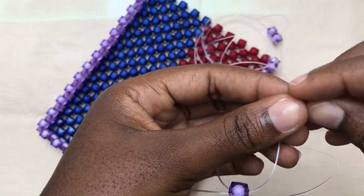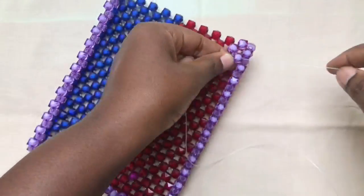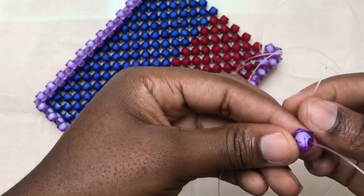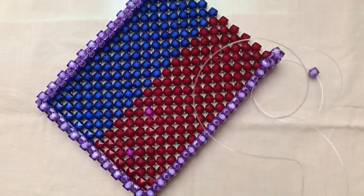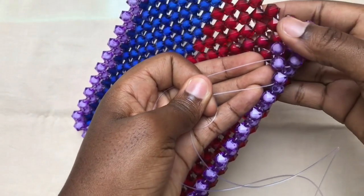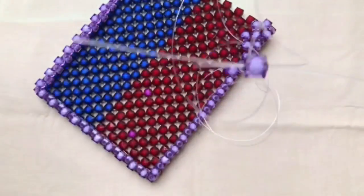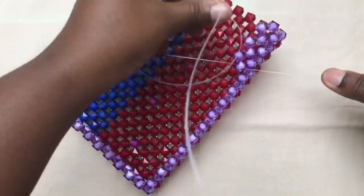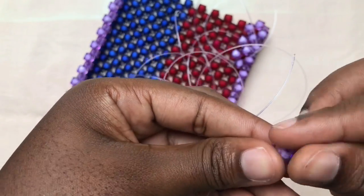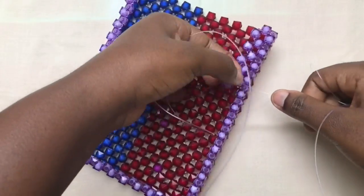We are done with the sides of the frame, and now we are weaving the top. This is the top side we are weaving now. With the right fish line, go through the next bead. Then pick two beads, fix one on the left fish line, then cross with the second bead. Then with the right fish line go through the next bead again, pick two beads, fix on the left fish line, then cross with the second bead using the right fish line. Go through the next bead, pick two beads, fix on the left fish line, cross with the right fish line, and weave with the same method.